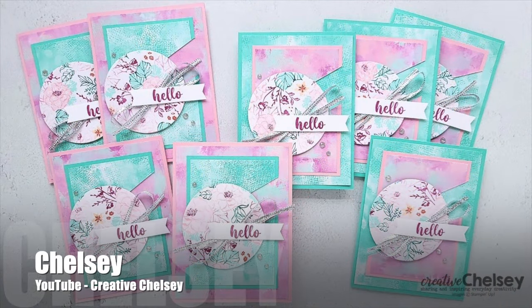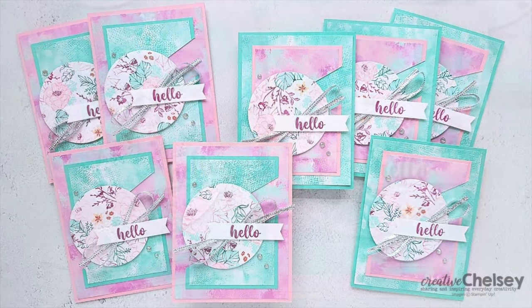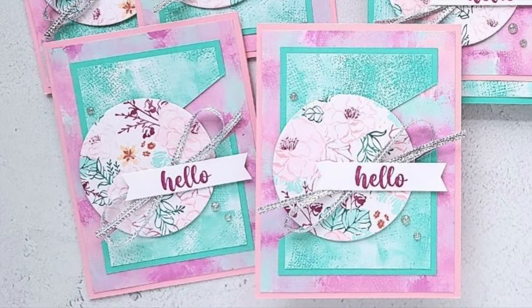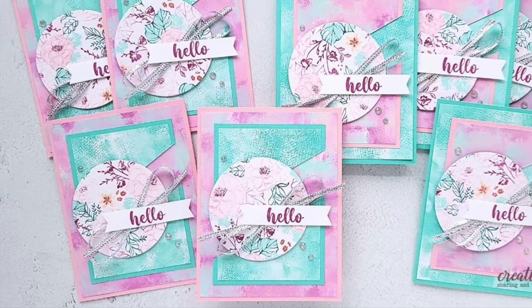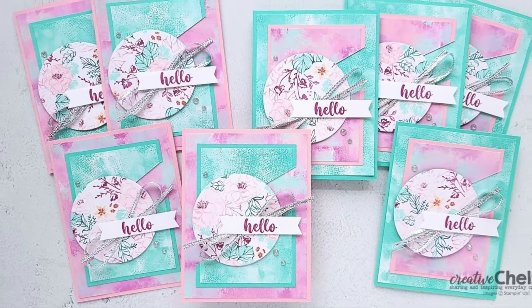Chelsea of the Creative Chelsea YouTube channel has created a set of hello cards this month. I love how she has switched up the oval to a circle and moved it to the left, and the fibers behind the sentiment.